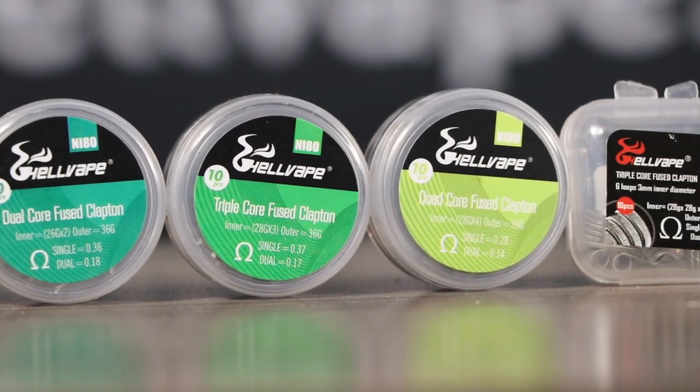That's pretty much it for common vaping wires. There really isn't one that's the best — it's just what you prefer. You have to try out different things and see how they feel in different builds like fused Claptons, aliens, and tiger coils. There's something out there for everybody. Me personally, I love Nichrome — but let me know down in the comments if you vape with titanium, I'm really interested. That's all for today — be safe, vape on.